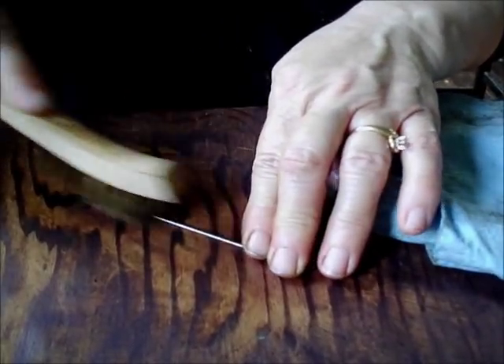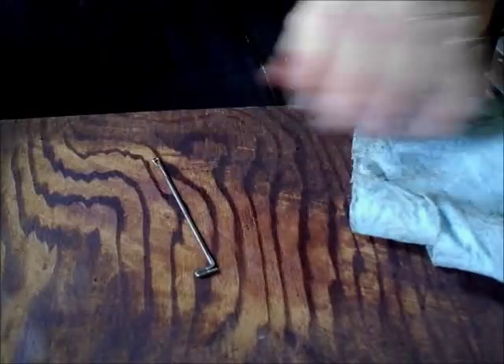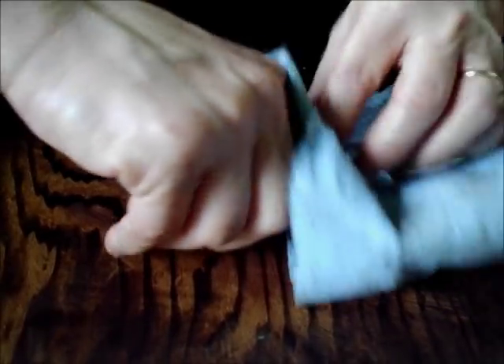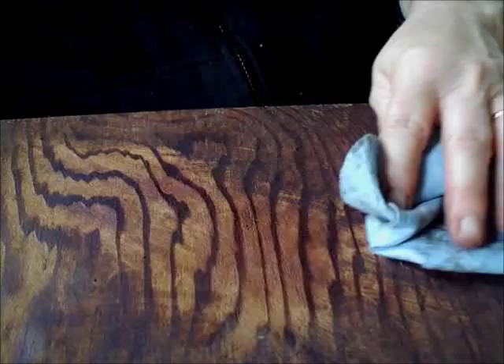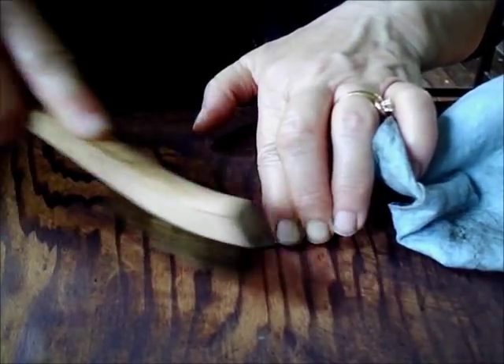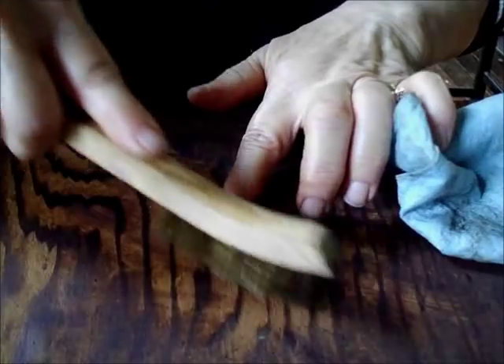Although my fingers are somewhat calloused from this sort of thing, perhaps not as much as Jack's — as a professional mechanic for years and a guitar player, he has significant calluses. Now, this is a lot of needles and pushers, and I'll be at this for a while. But it's very, very worthwhile.